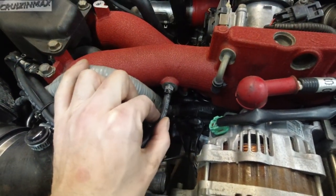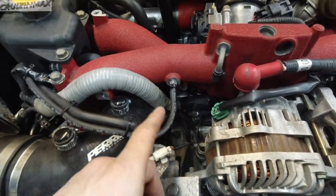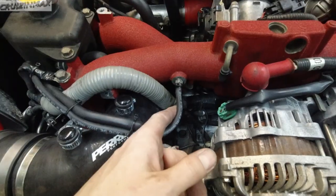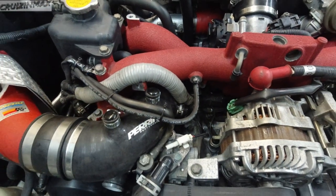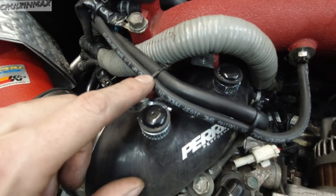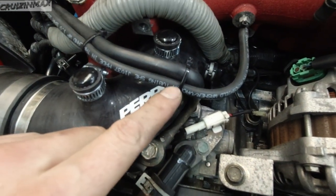And a zip tie — this cannot come off during racing or open throttle. The fuel pressure regulator vacuum line. These zip ties seem a bit too tight, I'm going to redo them.